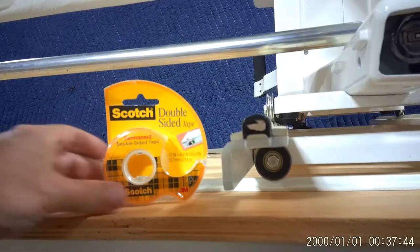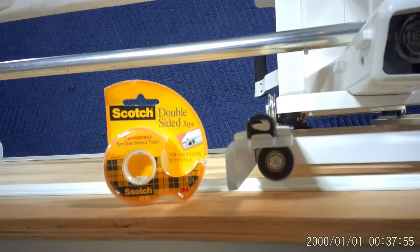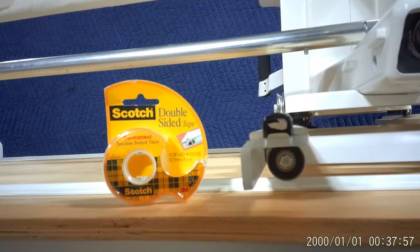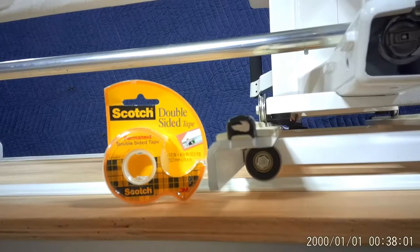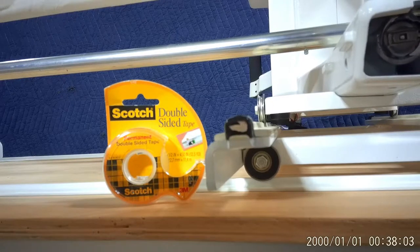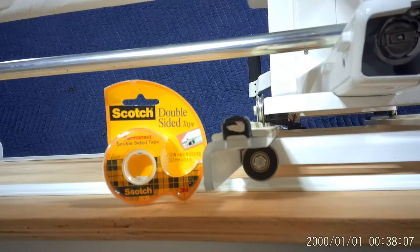Here's what we did: we used Scotch double-sided tape. We drew a line on the table using a level as a straight edge to keep it straight and square, put the double-stick tape on the tabletop, and then put the track on top of that, carefully rolling the carriage along as we were putting it down so it would be nice and straight. Now we have a smooth, flat quilting surface.